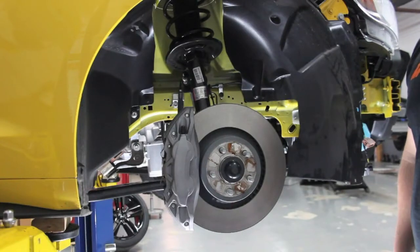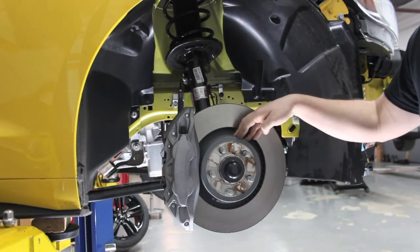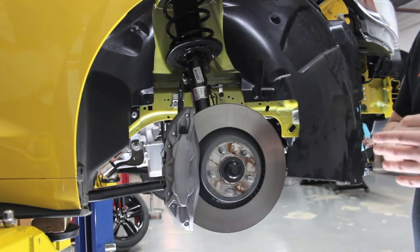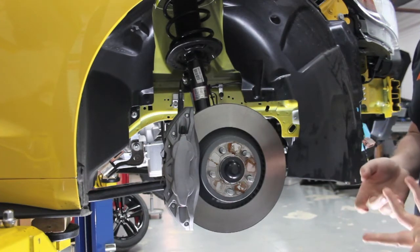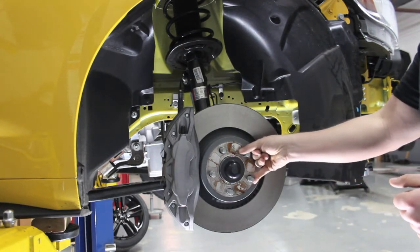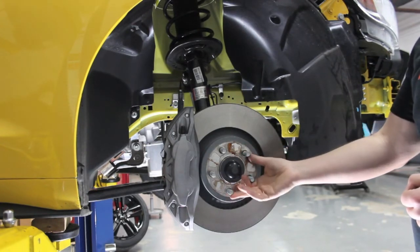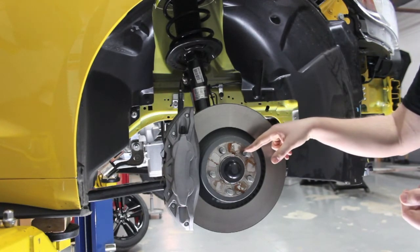We have the front wheel pulled off of our EcoBoost Mustang, and this has the performance package, so it has the 13.9-inch front rotors with the four-piston calipers. It provides really good brake feel — it's a really strong, sturdy pedal. Anyone who owns one of these cars or the GT with the same style brakes, they feel really good when you put your foot into it. The hub spacing here is 5x114. Now unlike previous Mustangs that used a standard style thread for the hub, these are M14x1.5s, so the lug nuts are going to be a little bit different.